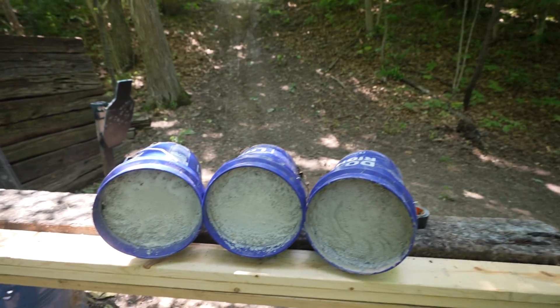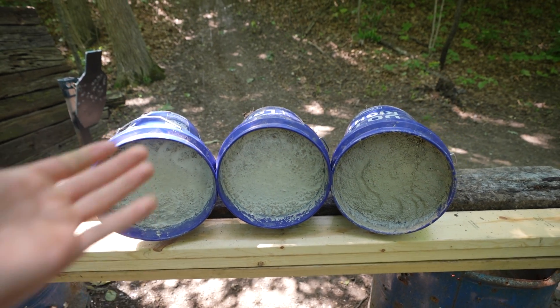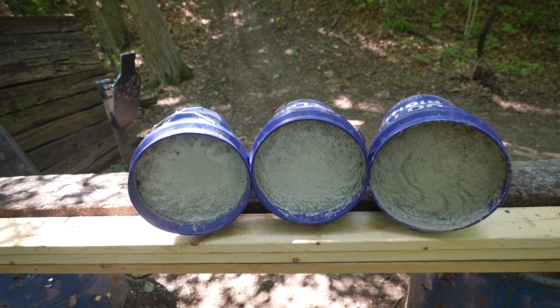Railroad ties, sandbags, cinder blocks — pretty much anything you can think of we've shot at this point. But today we actually have one that's going to be a first for me. Here on the railroad tie you can see we have three five-gallon buckets filled to the top with solid concrete. Every one of these buckets is an entire 80-pound bag.